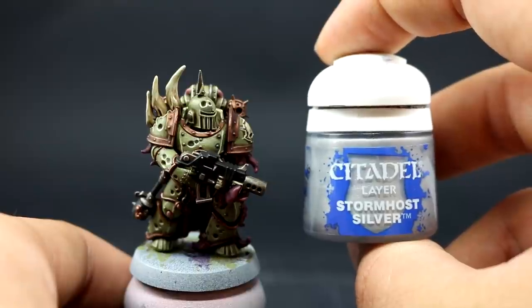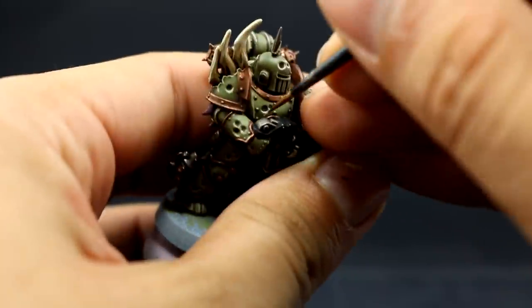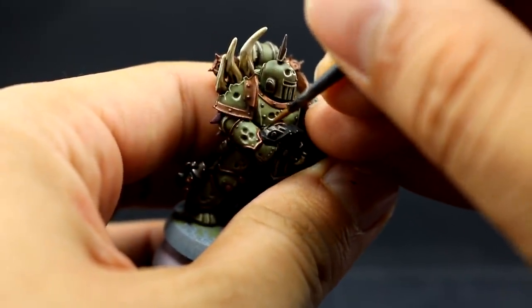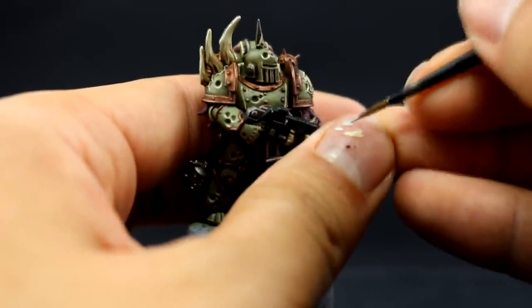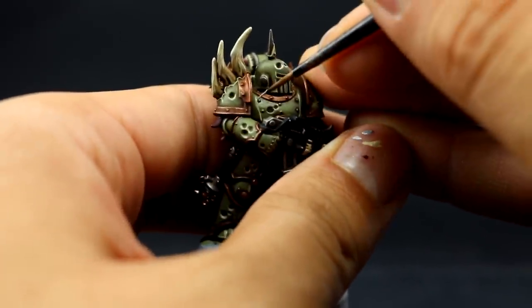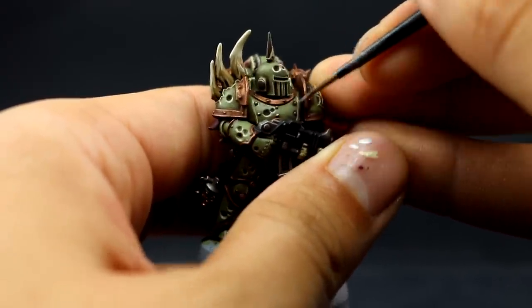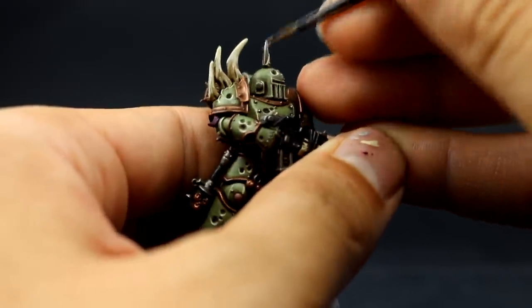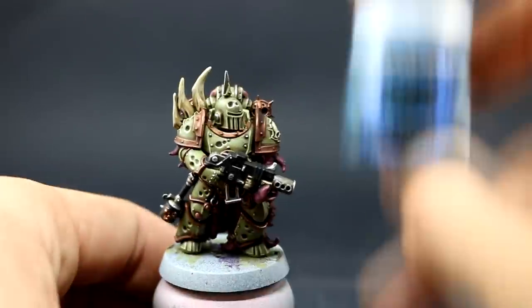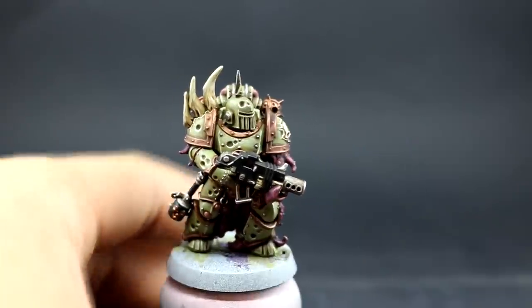Next I'm using Stormhost Silver to edge highlight all of the silver places around the model, leaving the washed silver as it is and picking up all of the edges as finely as I can. Also don't forget to pick up those rivets around the armor. These need a little bit of patience — have just the right amount of paint on the tip of your brush so you don't paint over places that are already done.